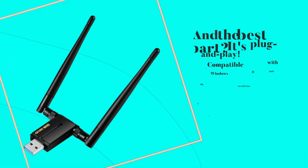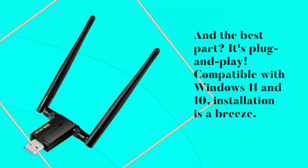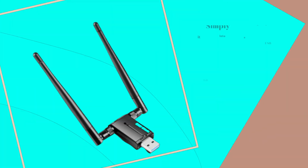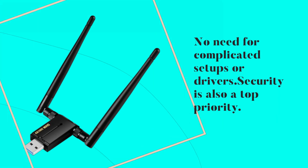And the best part? It's plug-and-play. Compatible with Windows 11 and 10, installation is a breeze. Simply plug it into a USB 3.0 port and you're good to go — no need for complicated setups or drivers.